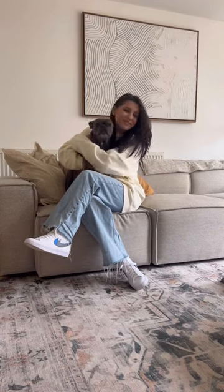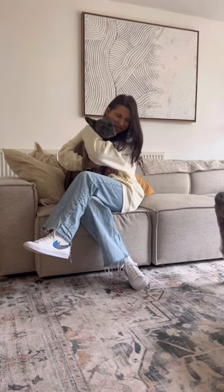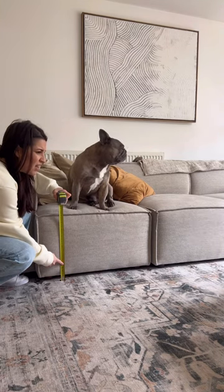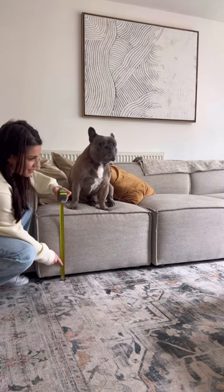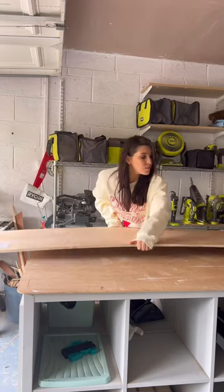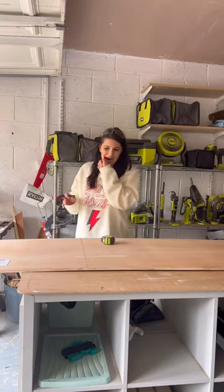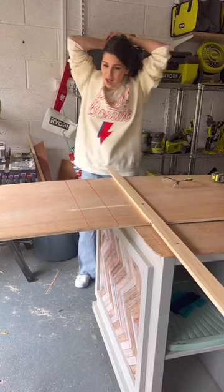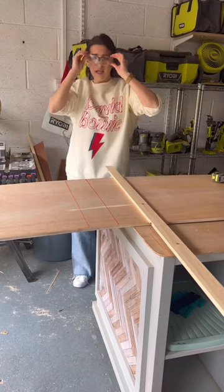So today I'm building a little doggy ramp for Bluebell — 40 centimeters. Do I sound like Harry Potter? Nothing like that. Hair up, safety first.